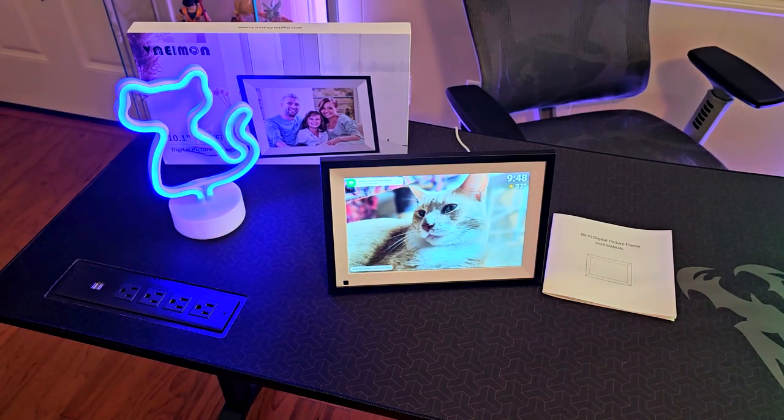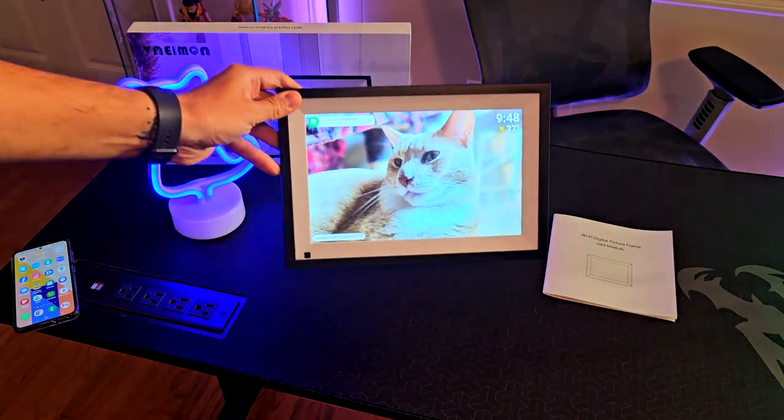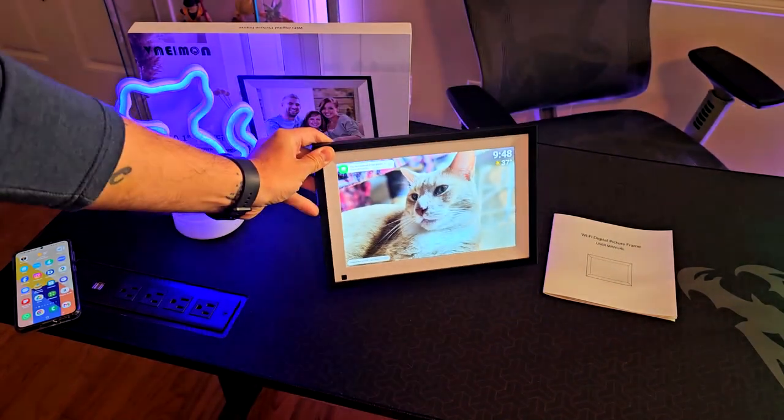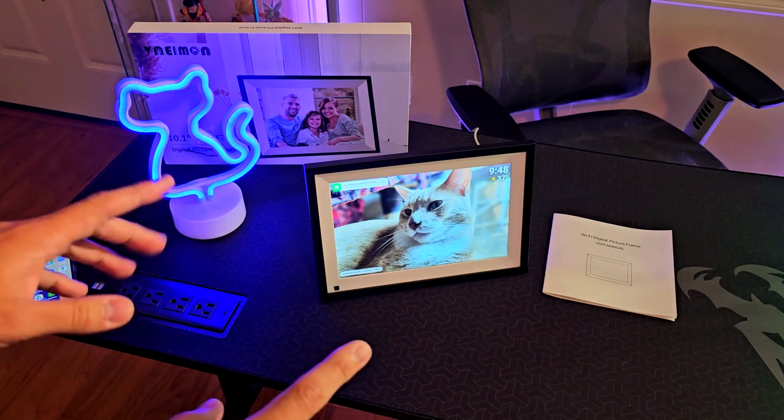Once that's done, it's going to start sending the photos right away. You can see the frame is receiving the photos while the phone keeps sending — and that's pretty much it. All the photos I selected from my other phone get put into the rotation and will appear in the slideshow.